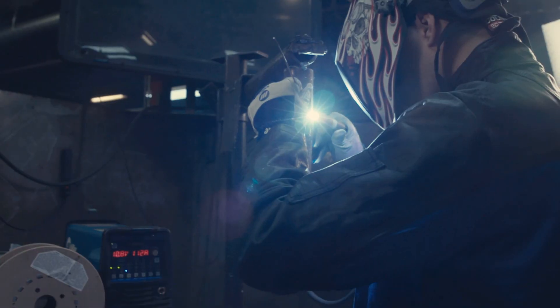These machines are run 16 hours a day by student welders. It's a workhorse. I haven't had one fail yet.